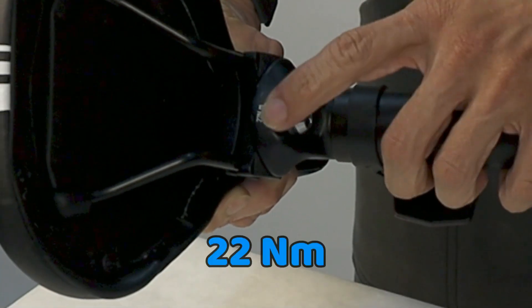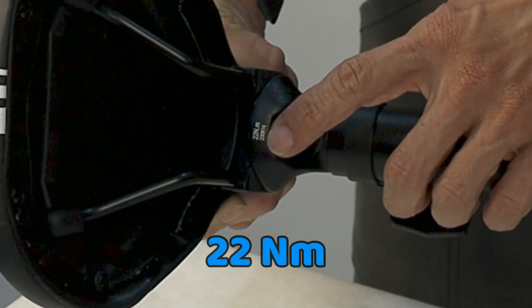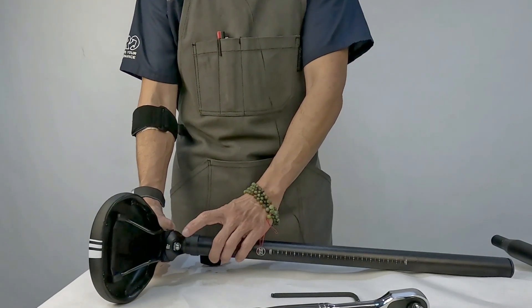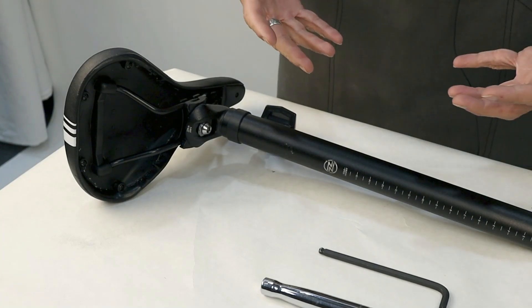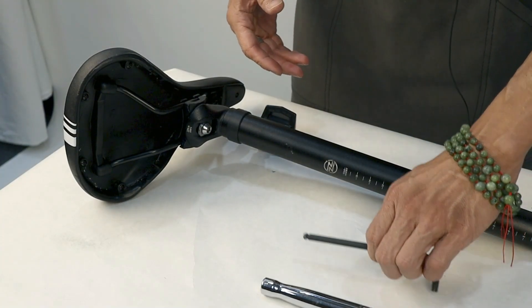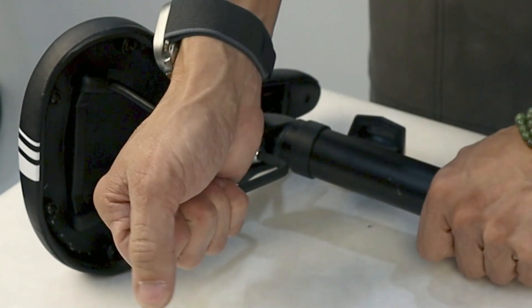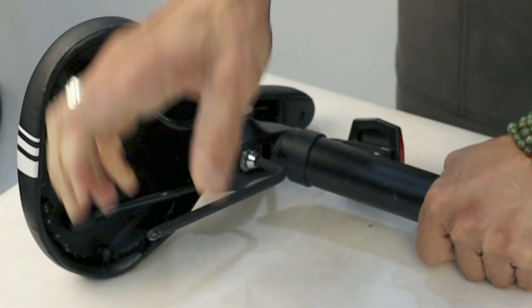The first thing you'll notice — you might see these numbers on here: 22 Newton meters. That tells you how tight that bolt is, and that's pretty tight — about 20 pounds of pressure. So a lot of riders will try to remove that bolt by hand, and it is on there pretty good.